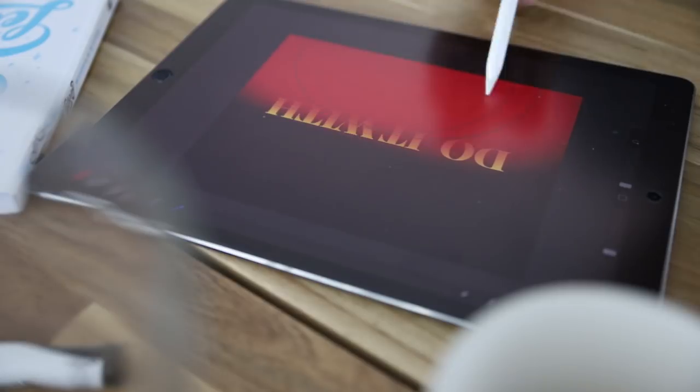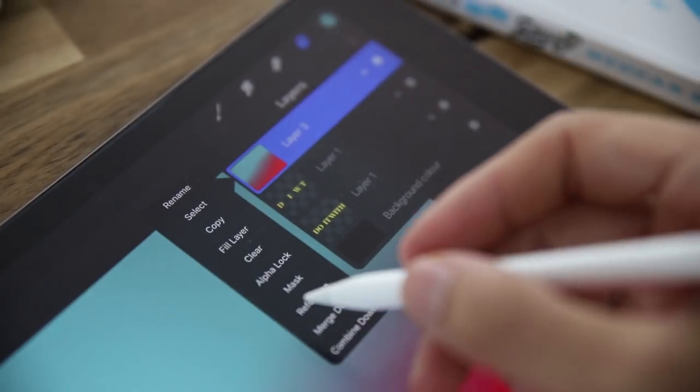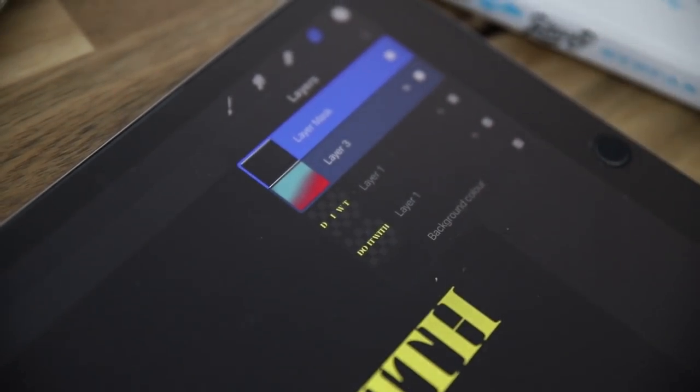Now we're gonna add a layer in between those two text layers — we'll call that one a gradient and add a mask on top of it. What this does is create an additional wow effect that will surprise your audience.